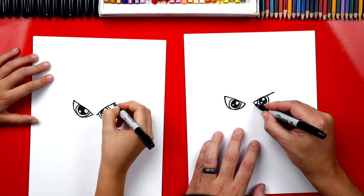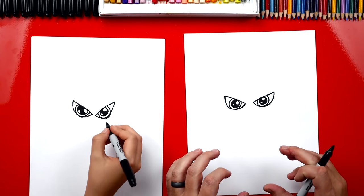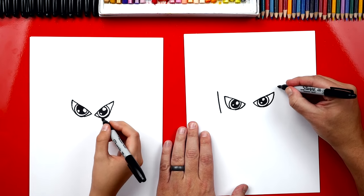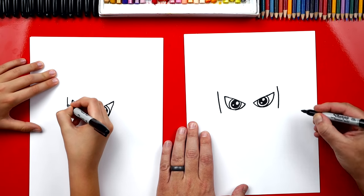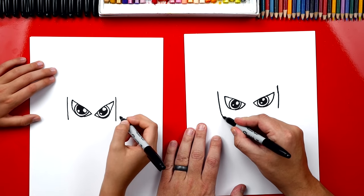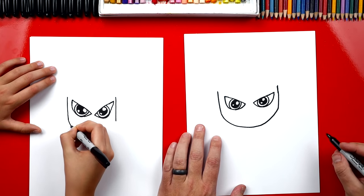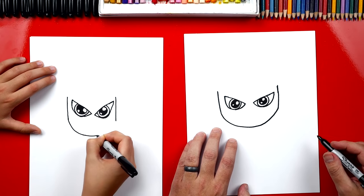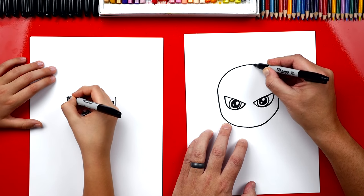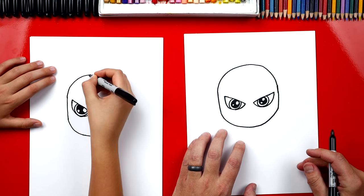I'm going to do that same thing over here on the other side too. Now that we've got his eyes, let's draw his face. We're going to draw two lines that come down on each side of his head. We're drawing his head kind of big. Now we're going to draw his chin — it's going to come down, around, and then back up and connect to the other side. Now let's draw the top of his head, and we're going to connect with an upside-down U. There's the shape of his head.